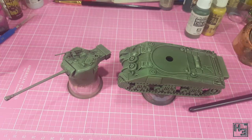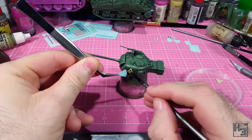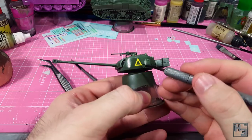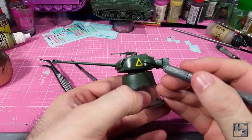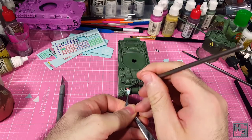Before applying decals I apply some gloss varnish to the areas where I plan to put them. The markings I chose aren't based on anything specific — I just wanted them to look somewhat plausible and close enough. After all I'm not really a rivet counter of any kind. I applied a yellow triangle to the side of the turret, which I believe means it belongs to the A squadron of the 1st Armoured Battalion Coldstream Guards, part of the 5th Guards Armoured Brigade.